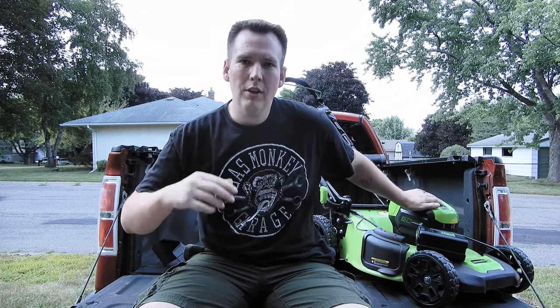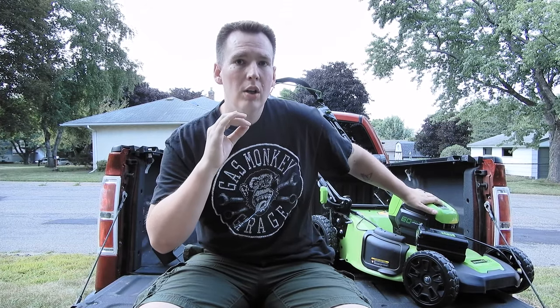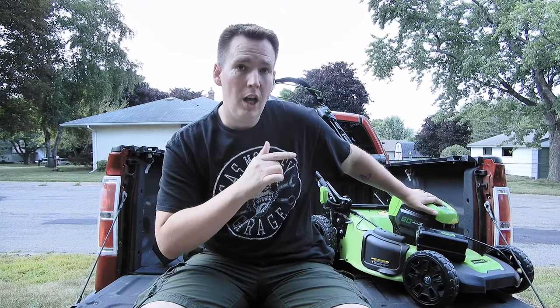Welcome back everyone, thanks for tuning in. Today I've got a fun little video lined up for you. We're going to be reviewing the Greenworks 60 Volt Pro self-propelled 3-in-1 Lawn Mower.